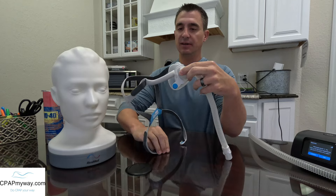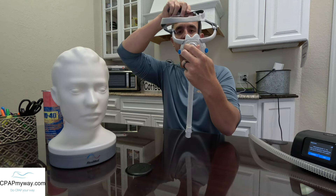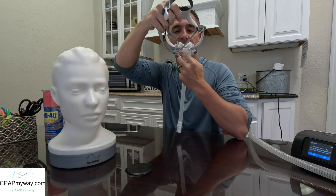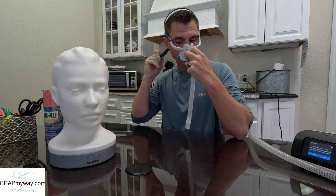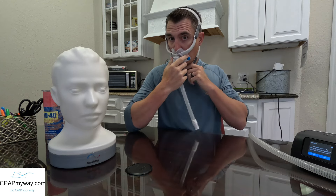As far as the cushion itself and the way it attaches, it is a pretty large departure from the F30. As I mentioned earlier, it fits very similar to the F30 — you just have to put it under your nose, over the back of your head. Then one at a time, you pull those magnets underneath and attach them the exact same way, then tighten top and then bottom.